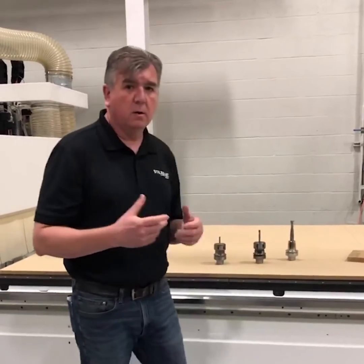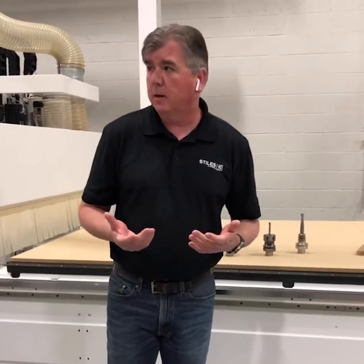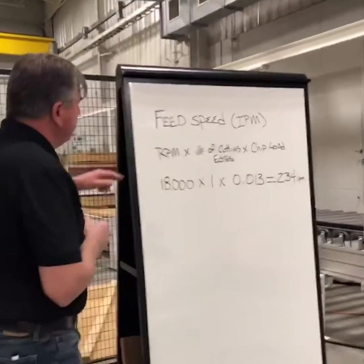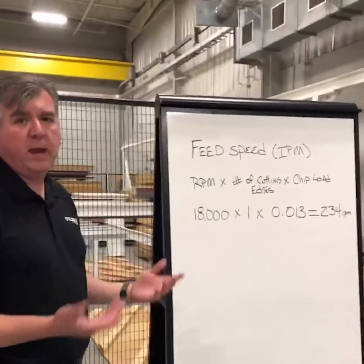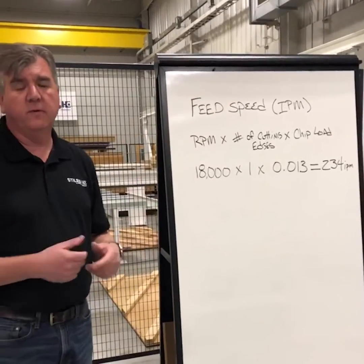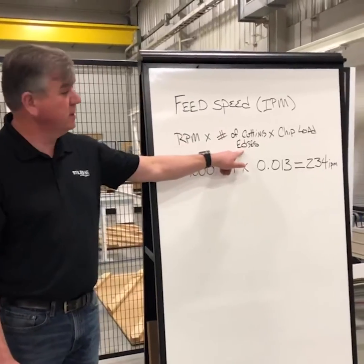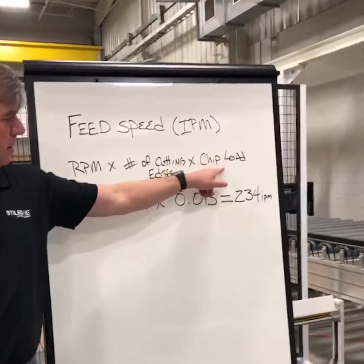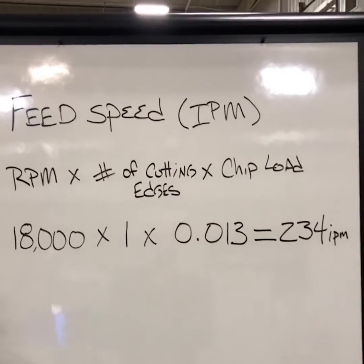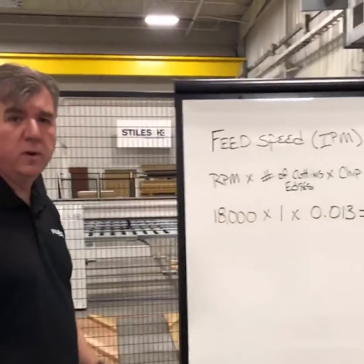Now, when we talk about the cutter, we've got to talk about how to be machining. I made a little note over here so you can see. The big question people have is: how fast do I go? Feed speed — this is a simple calculation I use — is the RPM times the number of cutting edges times the chip load. One of my cutters here has a recommended chip load of 0.012 to 0.014, so I go in the middle and use 0.013.